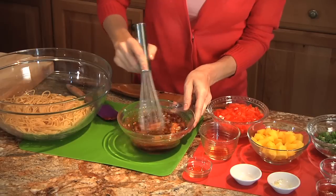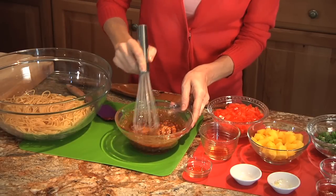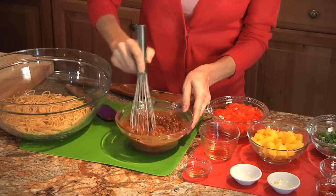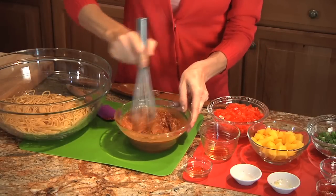Now if you like a little crunch, you could actually use crunchy peanut butter in this, but a creamy peanut butter is just going to give you a nice, smooth consistency. So we just keep whisking that until it's pretty evenly distributed.